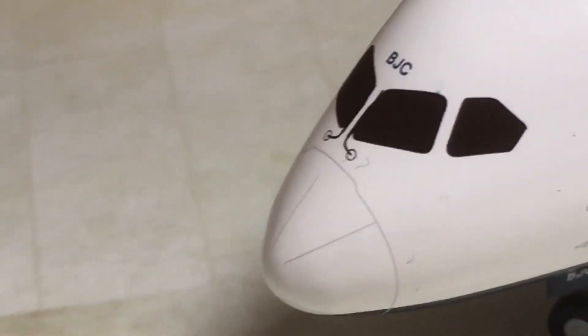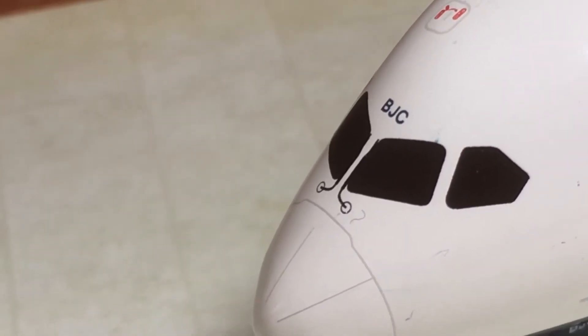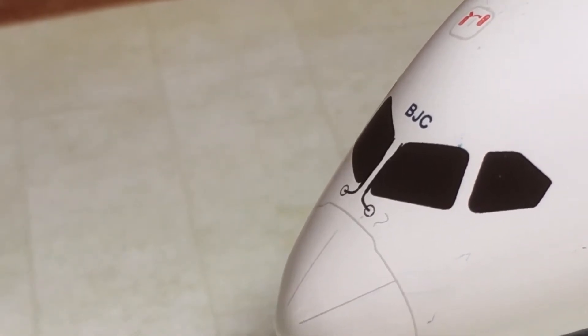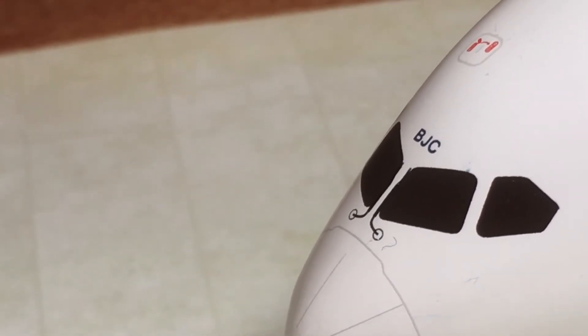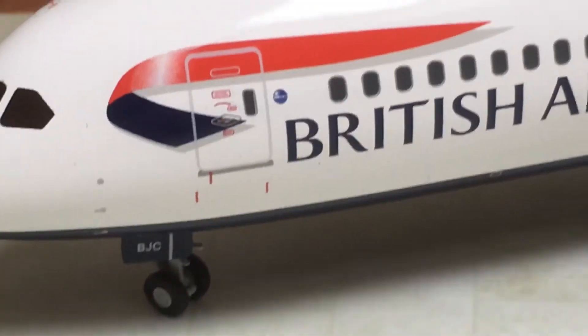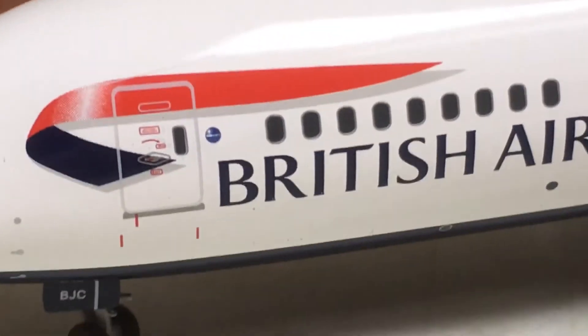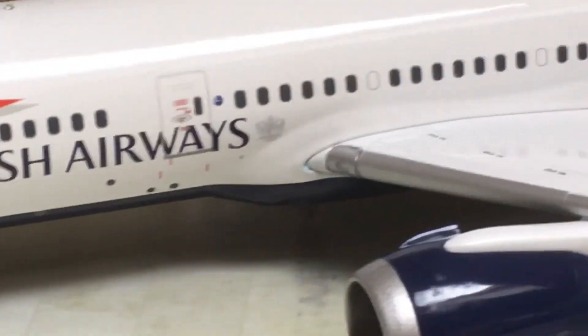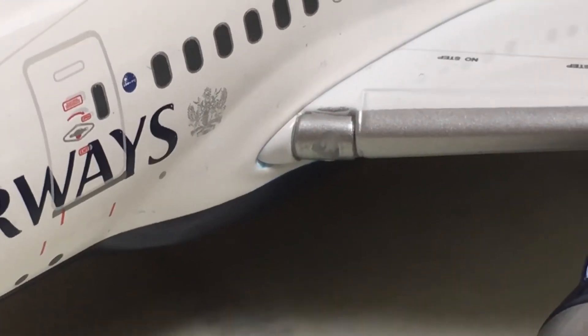Anyway, here we have the cockpit, and above the cockpit it says BJC — I think that's Bravo Juliet Charlie, or something like that. There's a hatch over the cockpit for pilots in an emergency. Then we have the BA logo, the first door, the OneWorld Alliance logo — they are part of OneWorld. The British Airways emblem, then a landing light, and we go along to the engines — the turbines do spin.